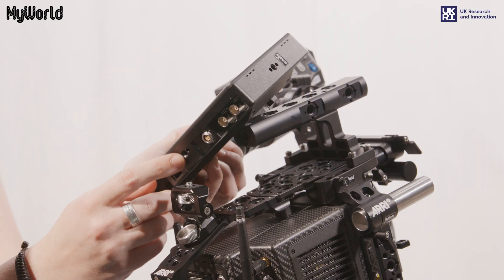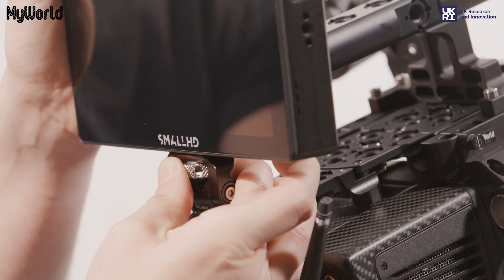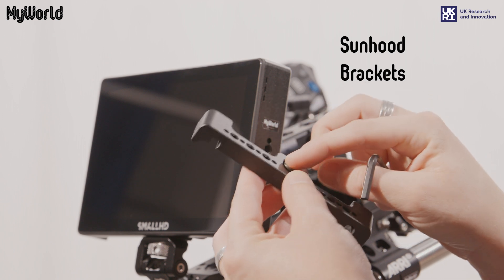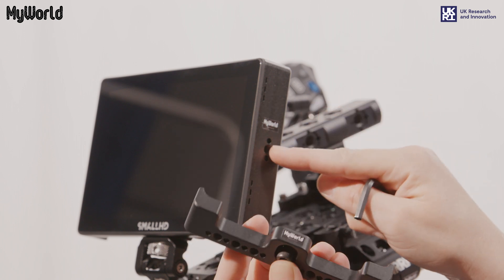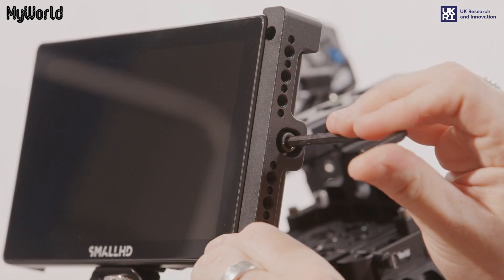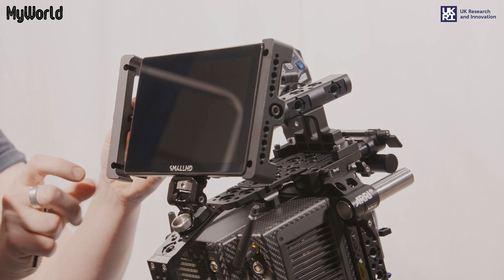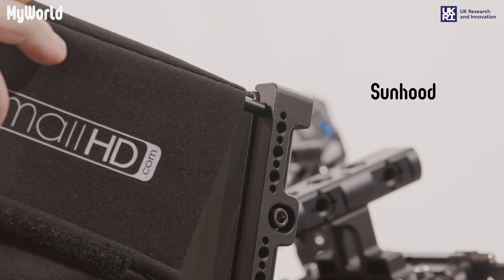Screw the mount to the base of the monitor. Attach the sun hood brackets to the monitor using the screws provided, and tighten the screws with the Allen key, making sure the holes are facing the front of the monitor. Attach the sun hood to the monitor brackets.